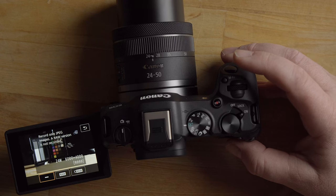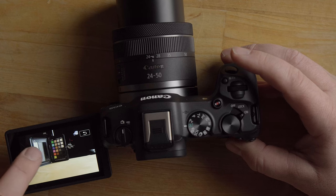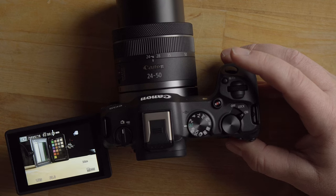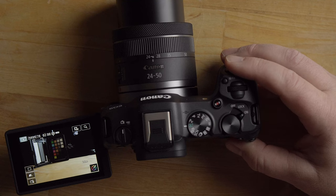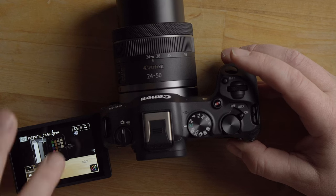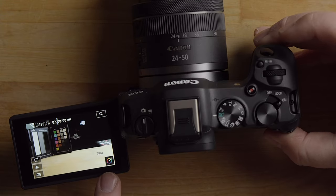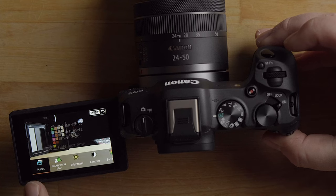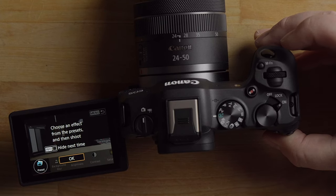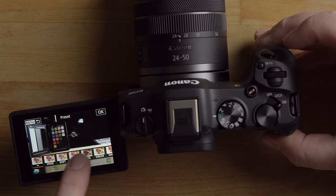Down here is the touch shutter option. With touch shutter enabled, touching anywhere on the screen will automatically focus and take the shot. You can turn touch shutter off by pressing the icon again — it will say 'touch shutter disabled.' You can separately disable touch focus by pressing the little box icon.